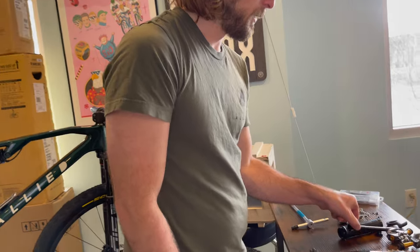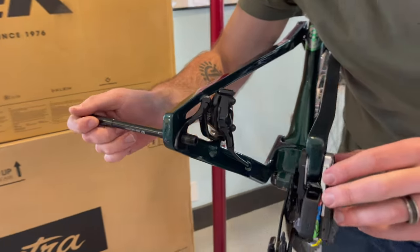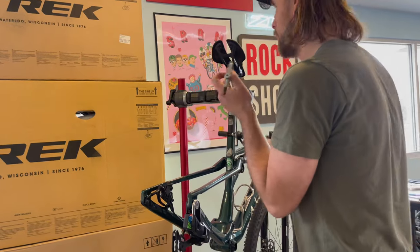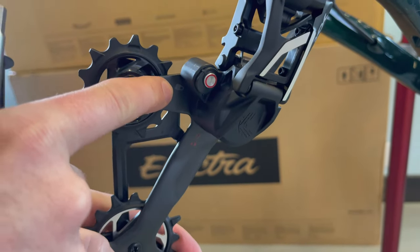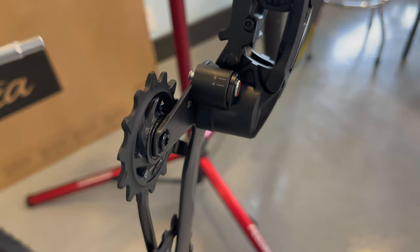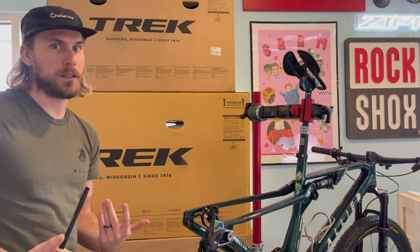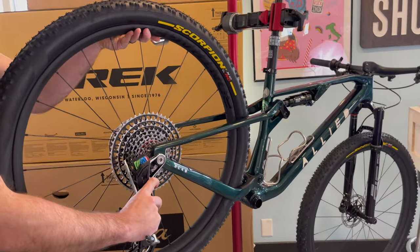I want to show this off without the wheel - the axle now bolts into the derailleur. This drivetrain is obviously only compatible with a frame that has a UDH hanger on it. It's still in wheel-install mode, which is up here with the block. I also want to talk about the A and B setting - that's going to be dependent on what bike you have. My Allied BC40 is a B bike, so we put it in B. The AXS app will tell you what you need to do.